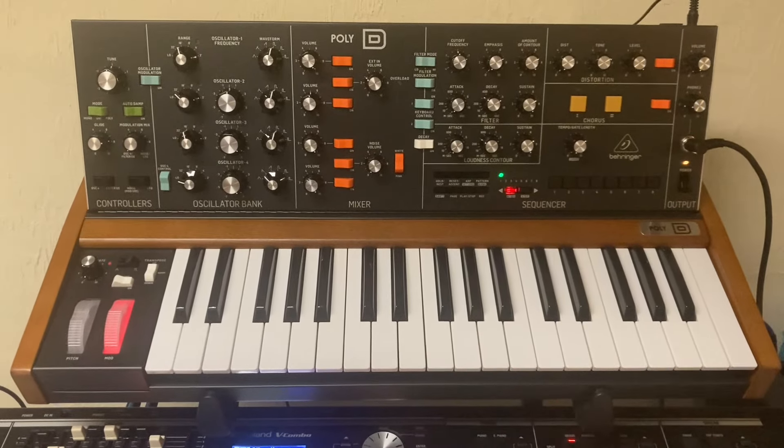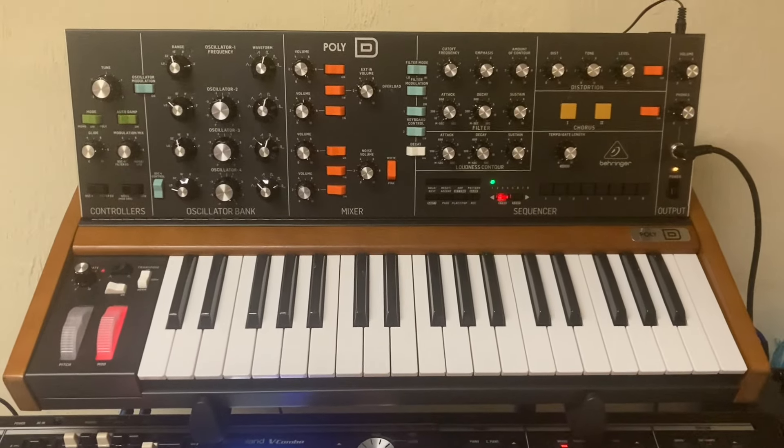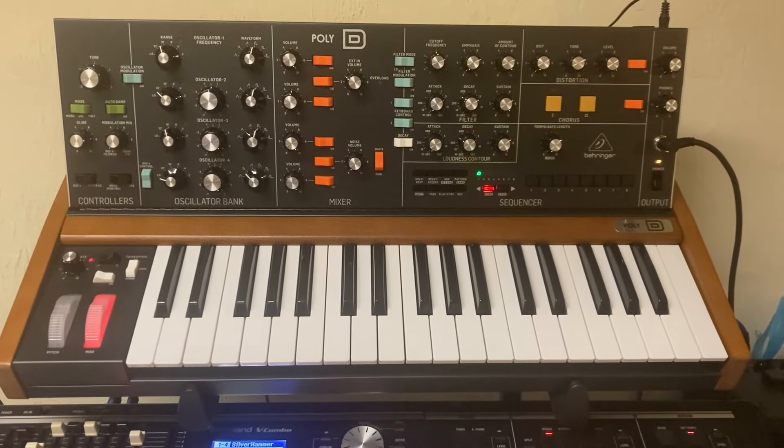And it's a friggin' steal for $540. It doesn't feel cheap. It's heavy, it's powerful, and it can do everything. Like I said, it can do everything the Mini Moog can do and more.